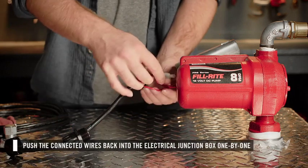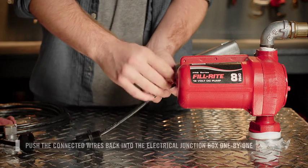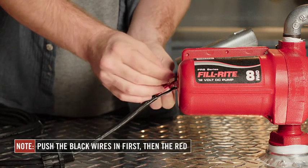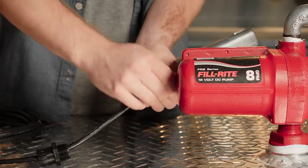Now that the wires are connected, you will push the connected wires back into the electrical junction box through the opening. Starting with the black wires, using two hands slowly but firmly, push the connected wires cap side down back into the junction box. Repeat the process with the red wires.